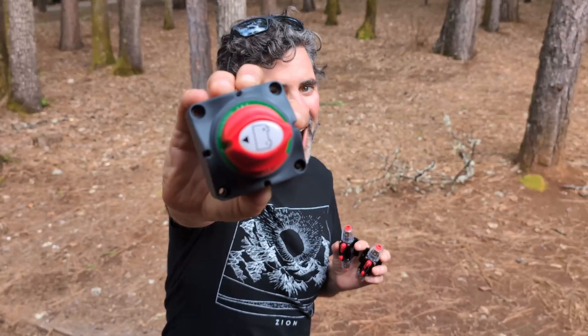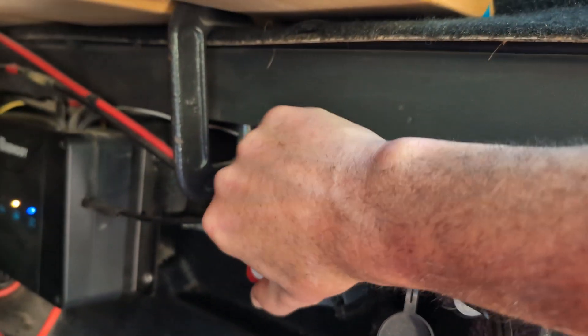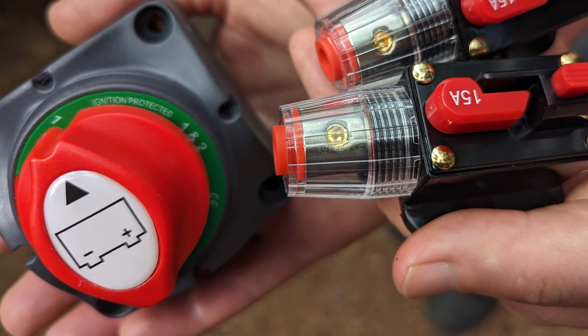Today we're going to talk about switches and how we can use two simple switches to move power around in our rig — from where we're producing it to where we might need it. This helps us maximize our small solar-powered system and save a lot of money.